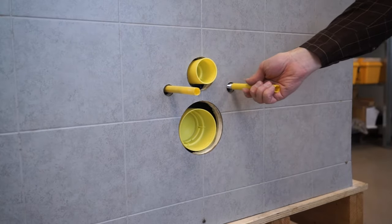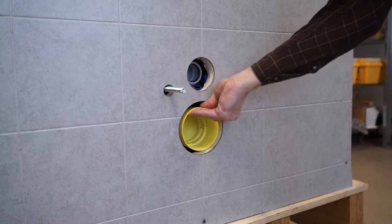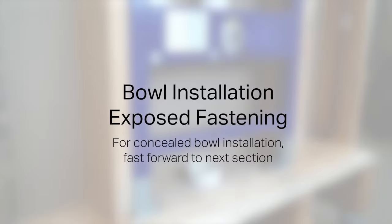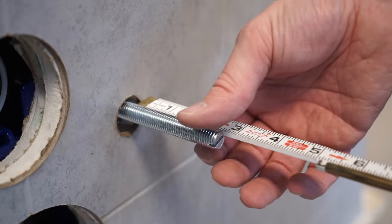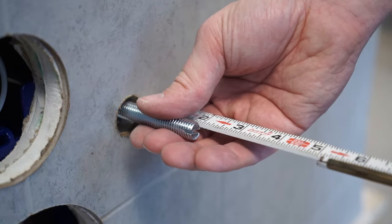With the wall complete, remove the yellow protection plugs and seals from the pipes and rods. Measure the thickness of the back of the toilet near the holes for the mounting rods. Use that measurement plus another 3/4 of an inch to adjust the length of the mounting rods.